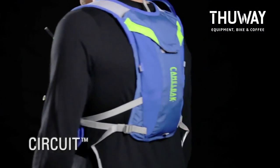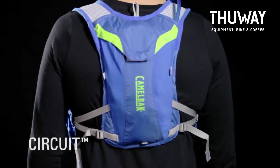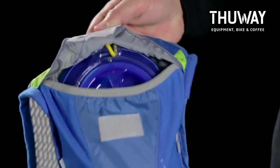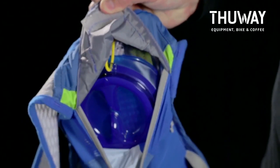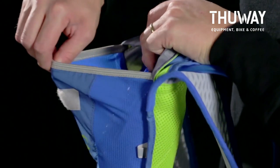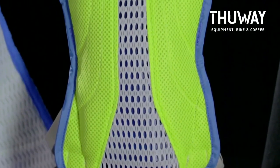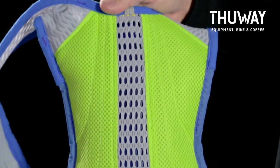As the smallest vest in the line, the Circuit is perfect for minimalist runners or entry-level run vest consumers. The Circuit offers a lightweight streamlined design with a 1.5 liter Antidote reservoir. The elasticity of the reservoir compartment minimizes sloshing and keeps the pack compact and close to your body for optimal comfort, while the perforated back panel allows heat transfer from the reservoir to keep you cool.